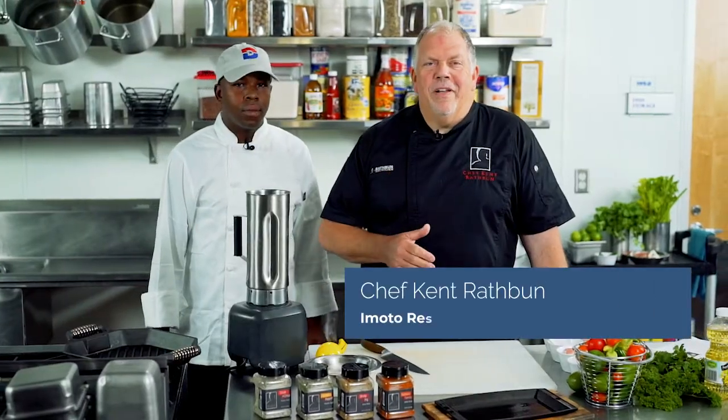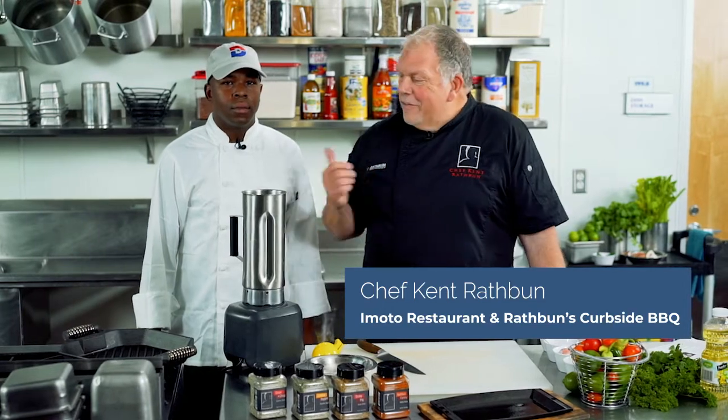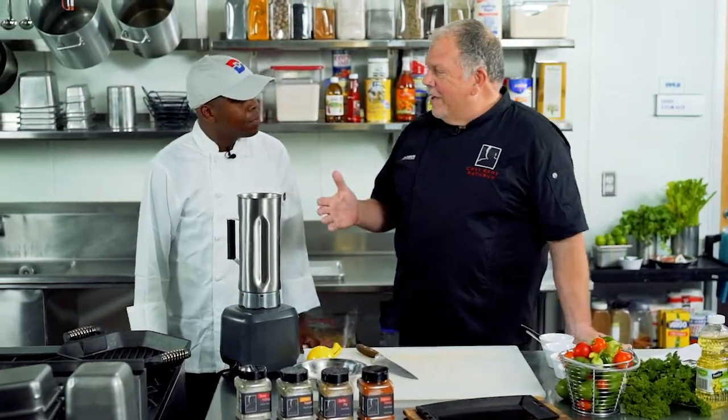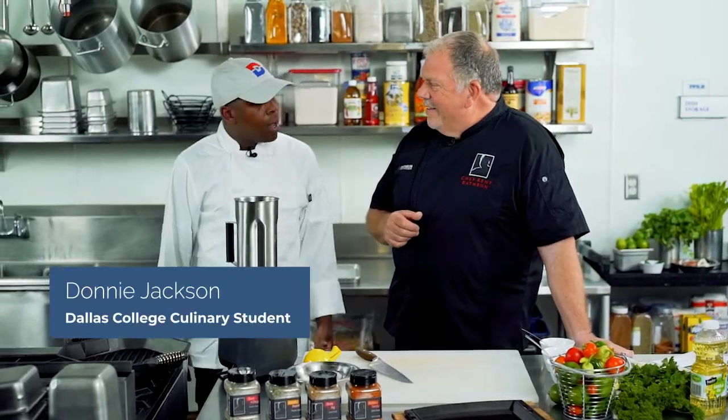Hello everyone, my name is Chef Kent Rathbun and I work here in Dallas, Texas, and this is my assistant Donnie. I've been a line cook for five years now and I'm a student at Dallas College.